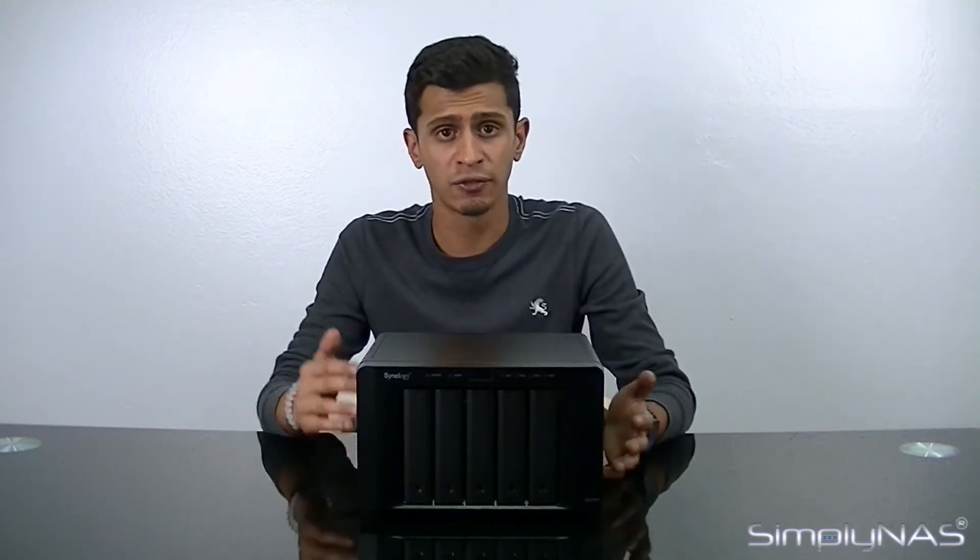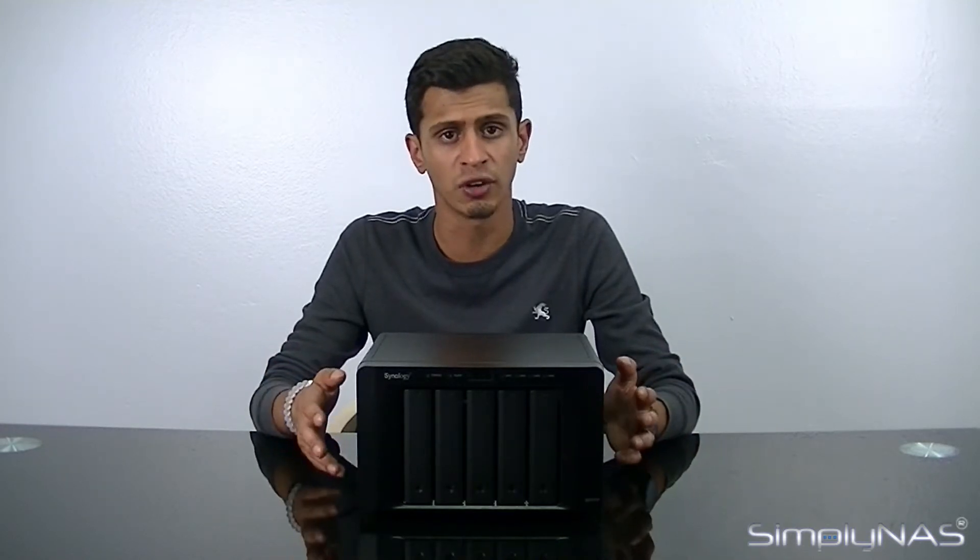SSD caching will take up two bays if you do two, though you can do one as well. If you're going to do any type of SSD caching, it is recommended you upgrade the RAM to max, otherwise you won't really see the benefits. On a 5-bay, you don't need a drive bigger than 250GB for SSD cache.